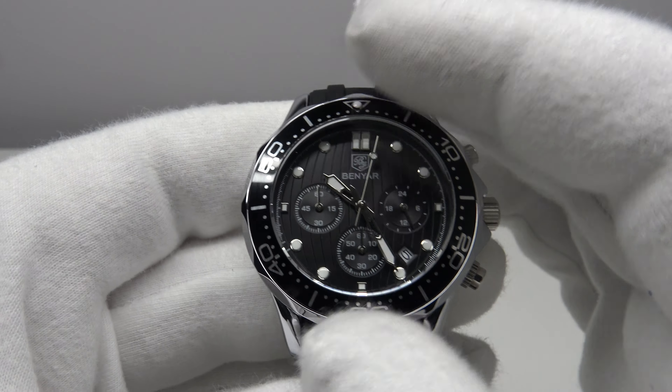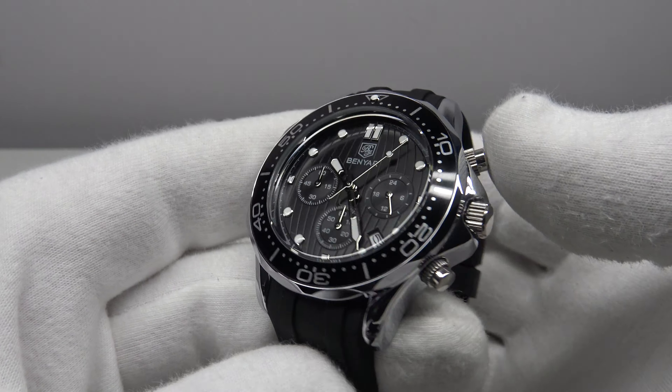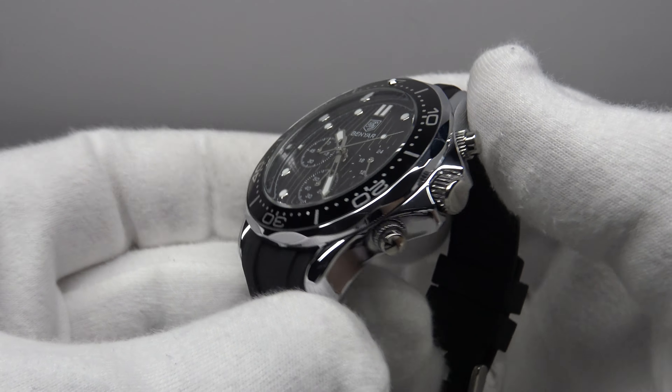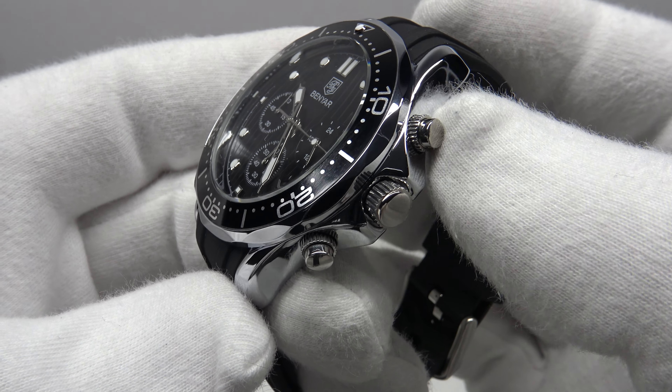Poor quality control, poor build quality — a clear cost-cutting measure. They haven't executed the bezel to a satisfactory standard.